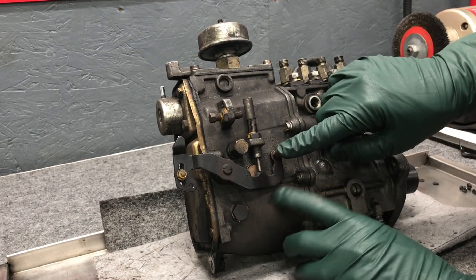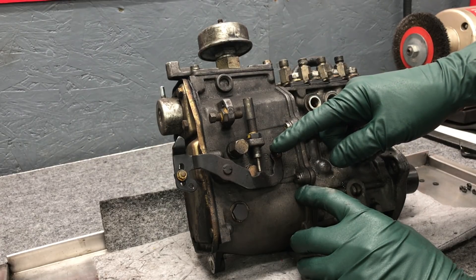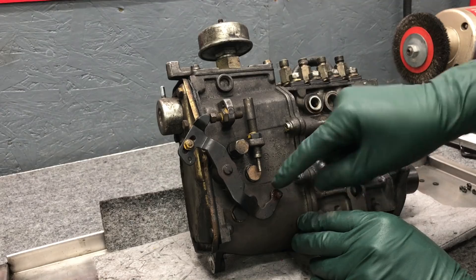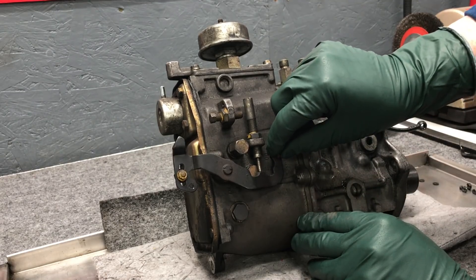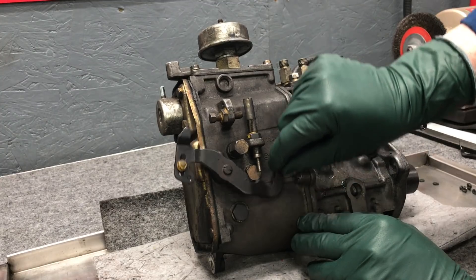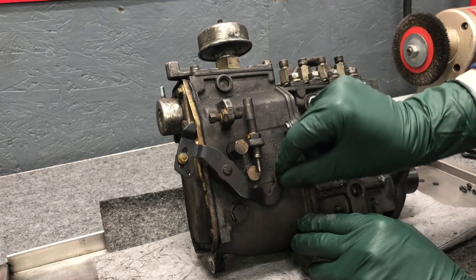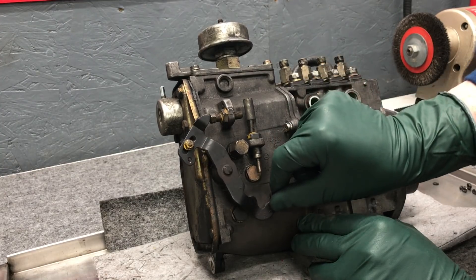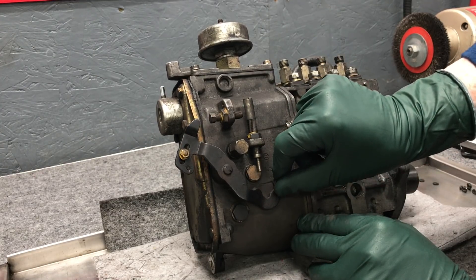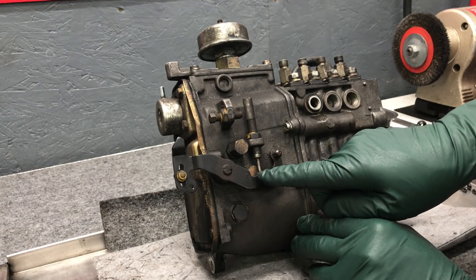The linkage you saw me pull on earlier is connected here. So when you push on the throttle pedal, this goes down to increase fuel flow to the injectors and speed up your car - particularly the 240D, you've got to have full power. Note that this moves freely back and forth, and it comes up here when you release the throttle pedal. That's your idle stop, and this shaft can be adjusted.